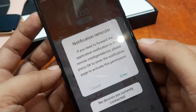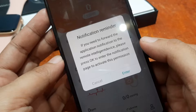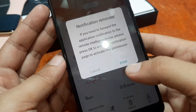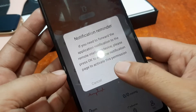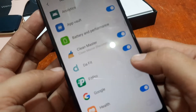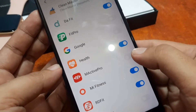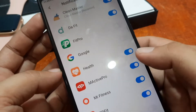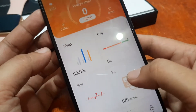Notification reminder: if you need to forward the application notification to the remote intelligent device, press OK to enter. Allow notification access — look for the M-Active Pro app and allow it. Going back — it seems like everything is OK now.